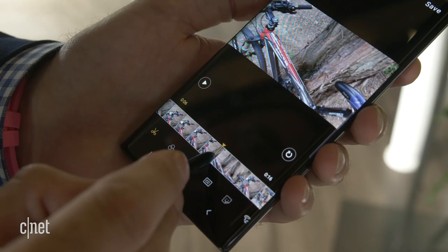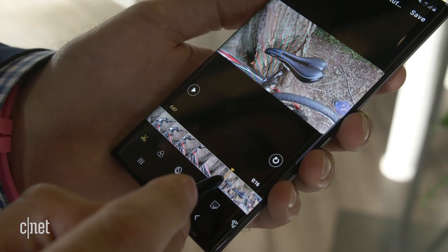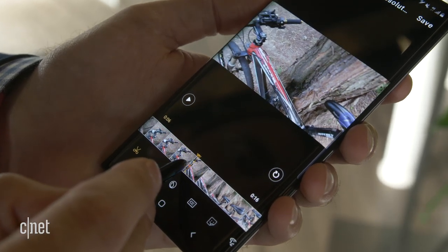Another cool camera feature is native video editing. If you take a video, you can use the S Pen stylus to scrub through it easily, add a soundtrack, add music, and create a whole little package right on the phone. That's not something you could really do before.